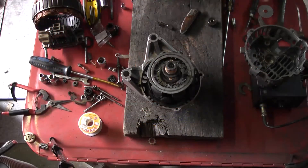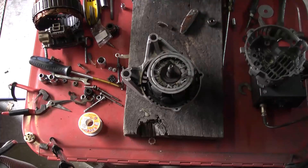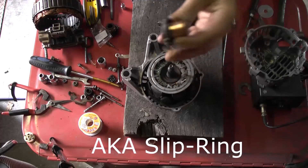Now that I've got the alternator all apart, I've got the parts I need to put it back together. The new sleeve has arrived.